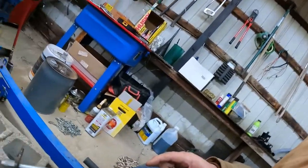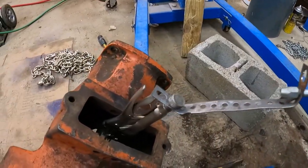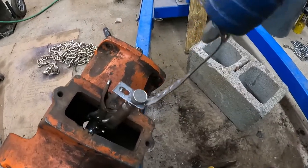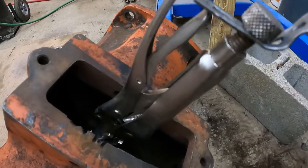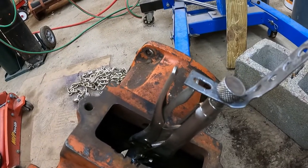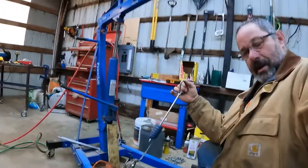All right, so I remembered that I had a slide hammer, and I know I've got all kinds of scrap steel. Here's what I've come up with: we're going to try to use that to yank this Woodruff key out. I rigged it up to the back of the vice grips, and I got the vice grips clamped onto the outer edge of the Woodruff key. We're going to try to slam this thing out of here with the slide hammer.